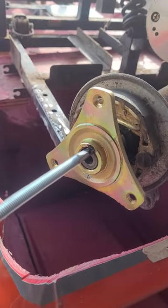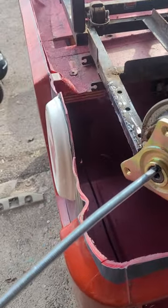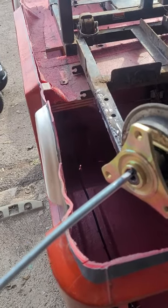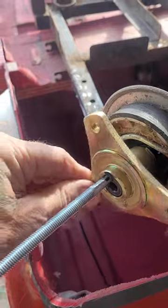The keyway is being filed into the fitting. I've made the actual key using a bit of threaded bar, pulled it on the grinder, and made it into a squarish shape — and it fits.